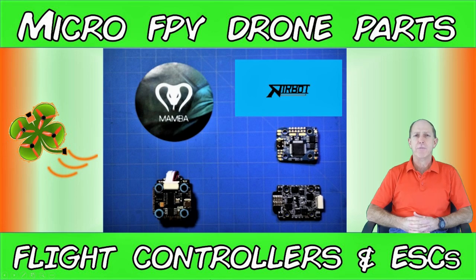Today we're going to compare two of the most feature-packed flight controller and ESC stack combinations that you may want to consider for your build, and we'll explain why.